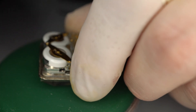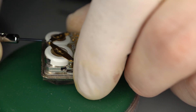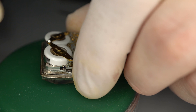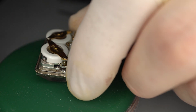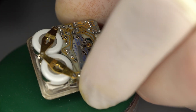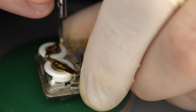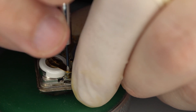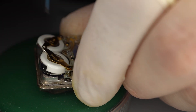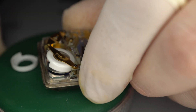You have to be super, super careful. If I remember correctly, you have to remove the screw and set it aside. And then you have to — if I recall correctly — loosen these, but not too much, otherwise it'll be a pain to put back. And this allows you to remove the batteries like so.